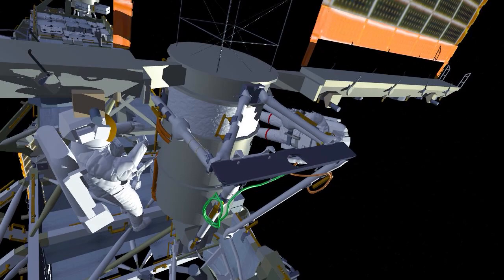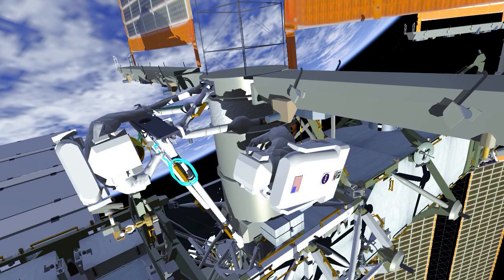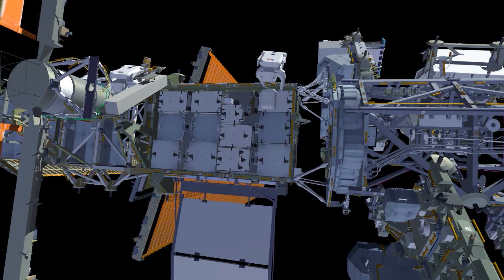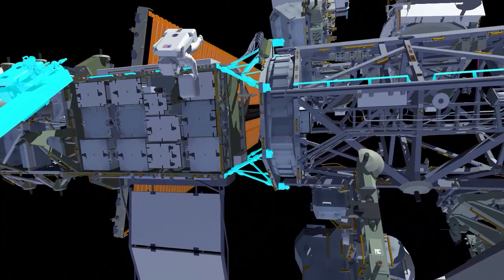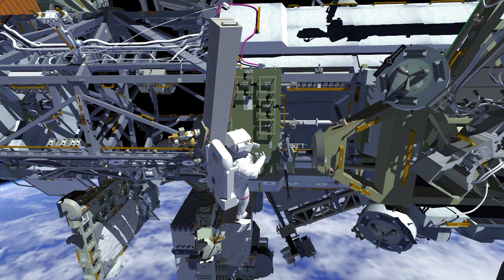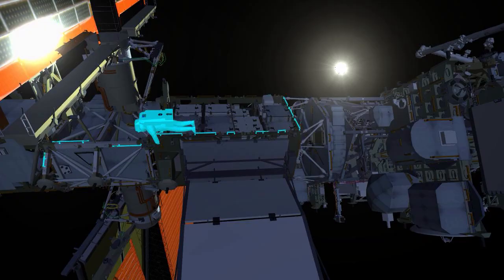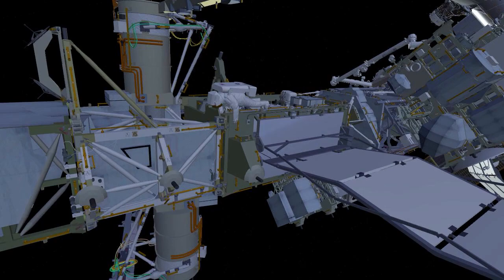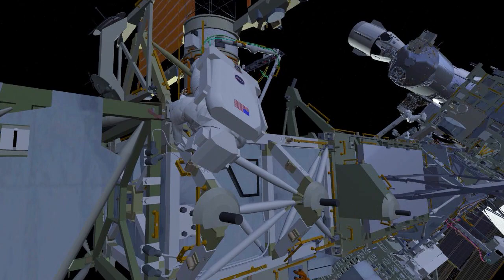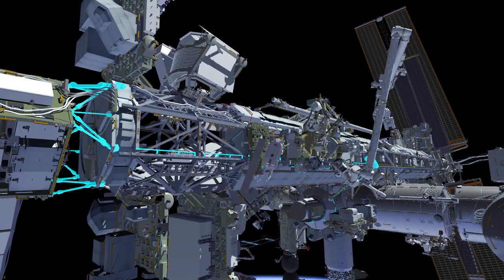These cables will be installed once the I-ROSA flies up in the summer of 2023. Koichi then routes the cables on the right-hand side and completes the installation of the mod kit. The crew will then translate back and stow the articulating portable foot restraint and return the strut bag to the airlock. In the meantime, Nicole picks up a cable which is part of the DC-to-DC converter unit jumper. She'll install the cable at two different locations on the strut, and then make her way back to the airlock.